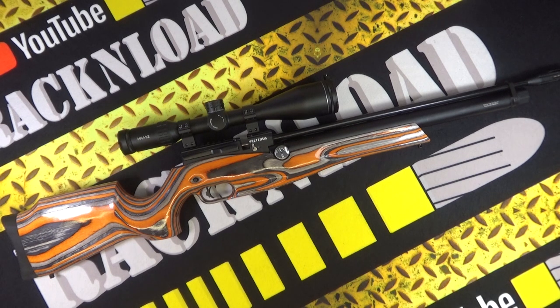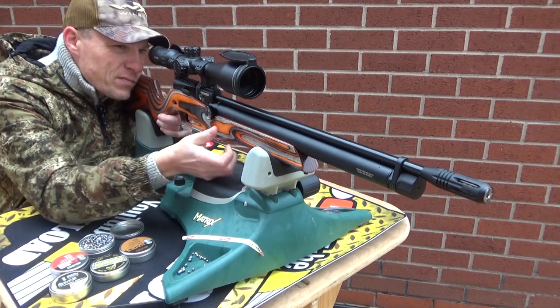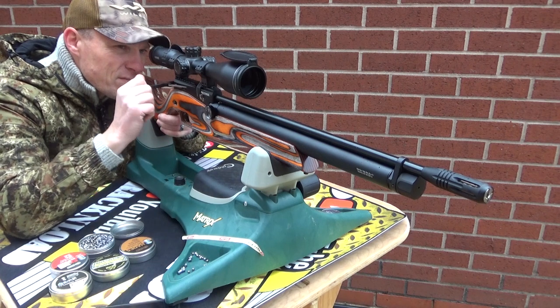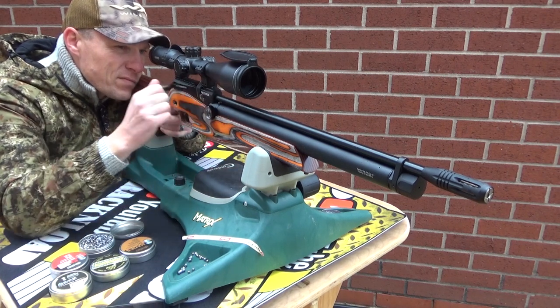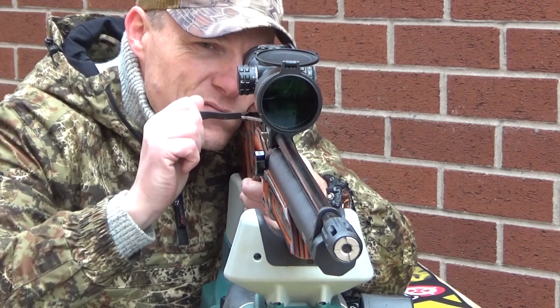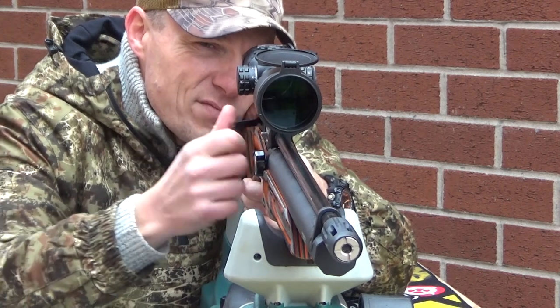Let me throw out some specs. This is a PCP air rifle, this one is .177, and it has a laminated stock which looks very cool — this is the orange, you can get it in blue and there is a walnut one available also. It is a side-lever cocking, magazine-fed PCP air rifle, with a 14-shot magazine in .177 or a 12-shot magazine in .22.